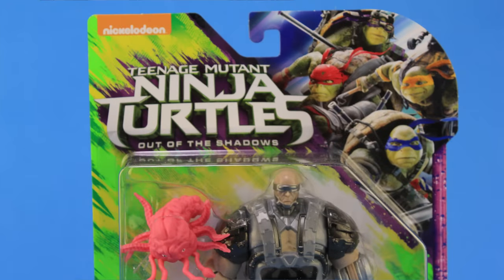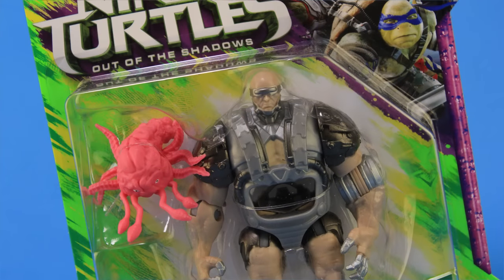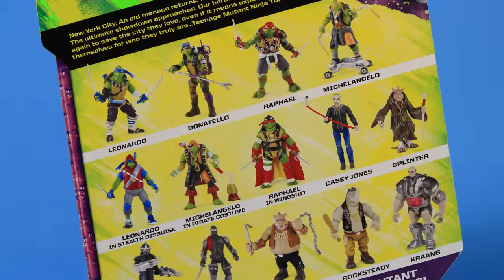As you can see, he comes in that same style blister card packaging, featuring the new Teenage Mutant Ninja Turtles Out of the Shadows, a representation of the Turtles up there in the right hand corner of the package, and the blister bubble below that fully showcases our Krang action figure within. If you flip that box around to the back side, we're treated to a look at some of the other figures in this brand new toy line.